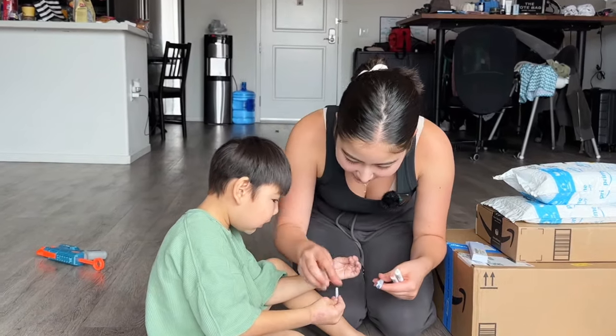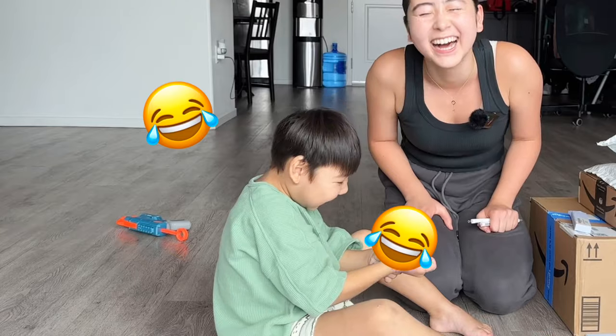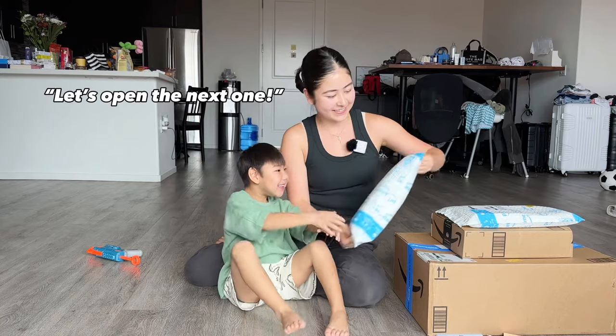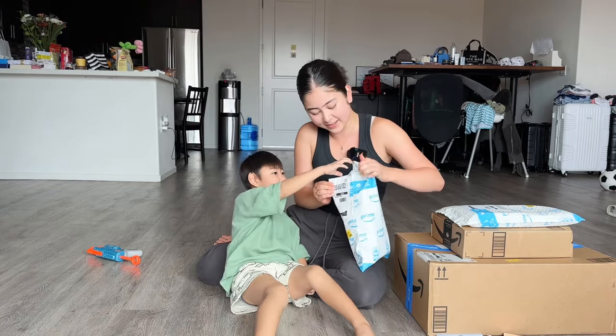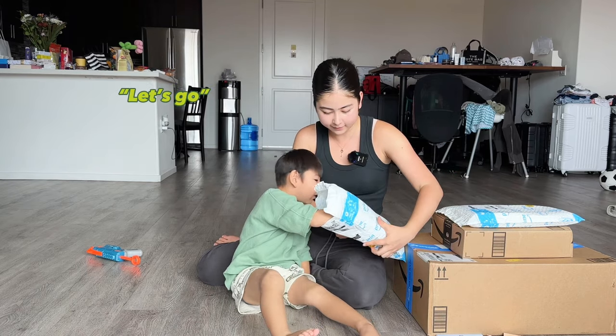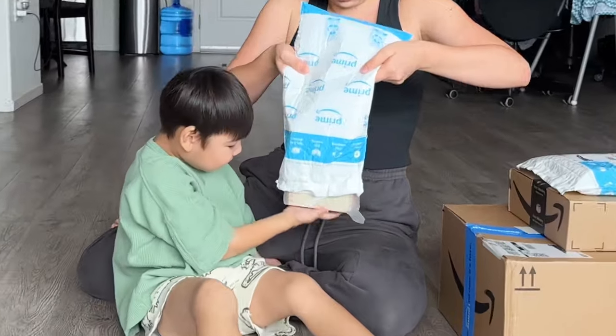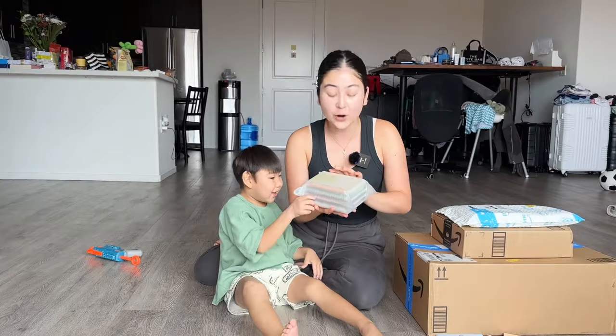Next package! All right, let's do the next one. Are you ready? What's here? These are notebooks.